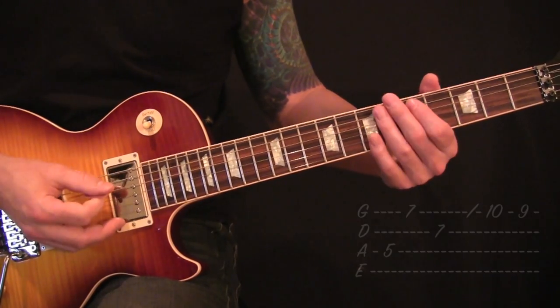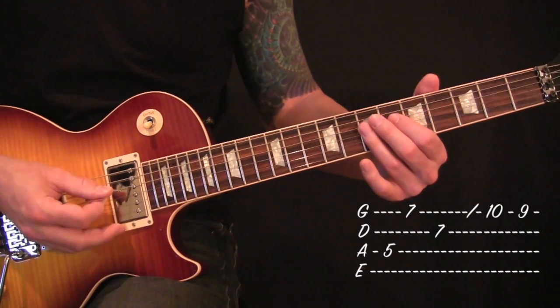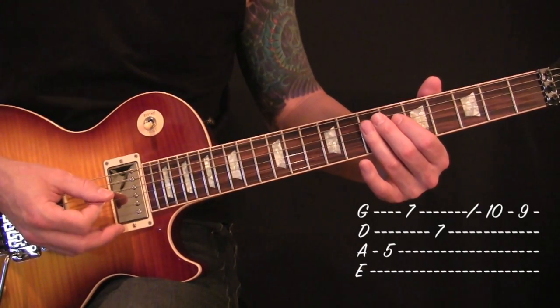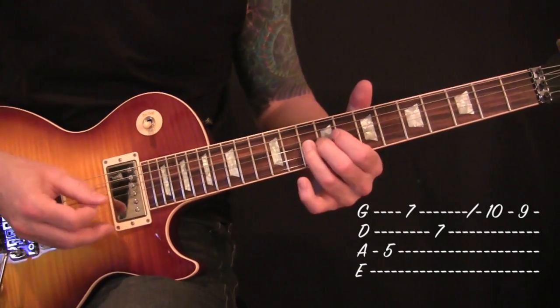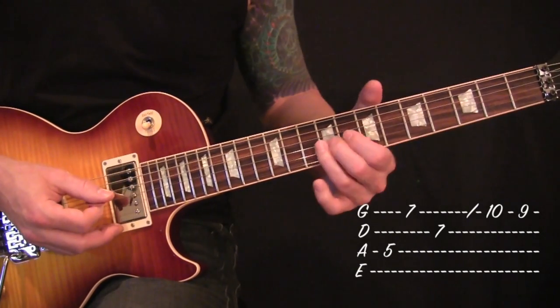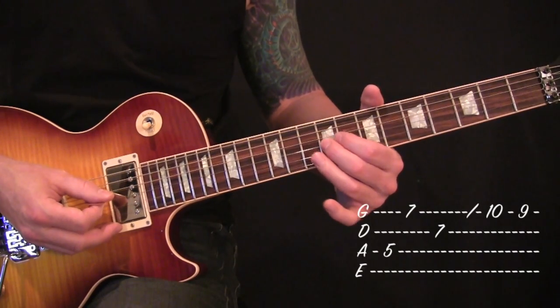Next you'll start back over again, back into the fifth fret off of your A. Seventh off your D and G. And then this time you will slide up to the tenth fret off of your G string and give a little vibrato on the ninth fret.